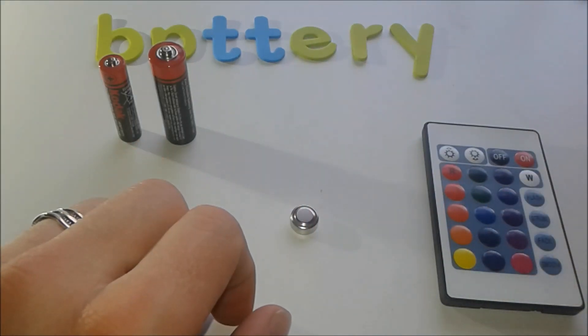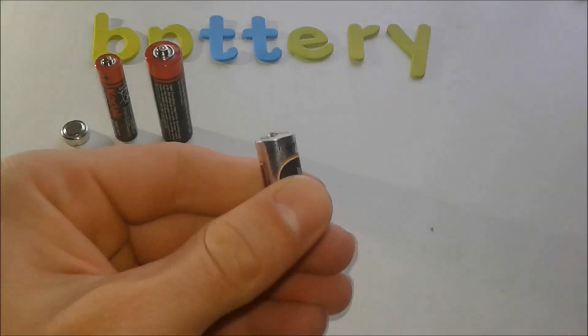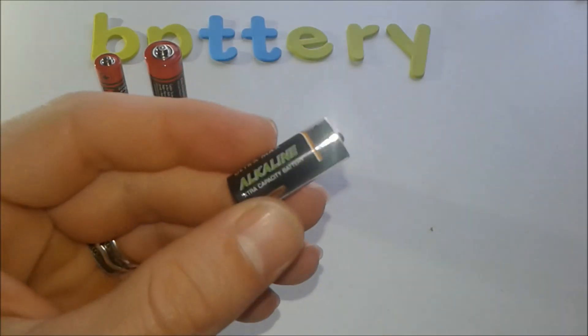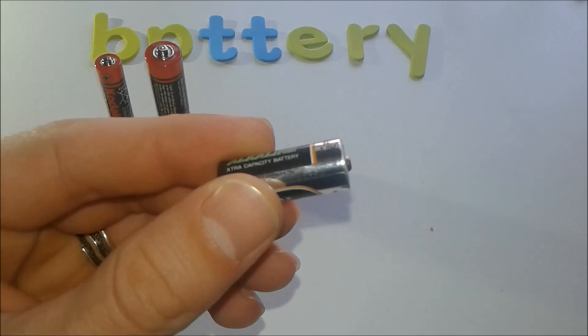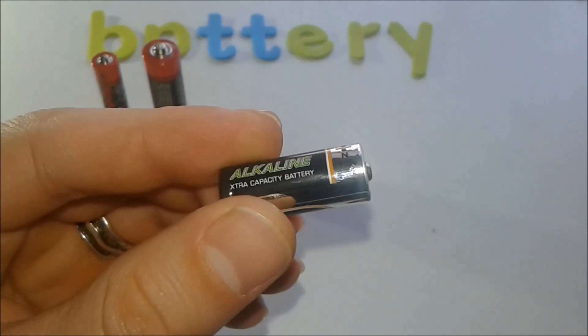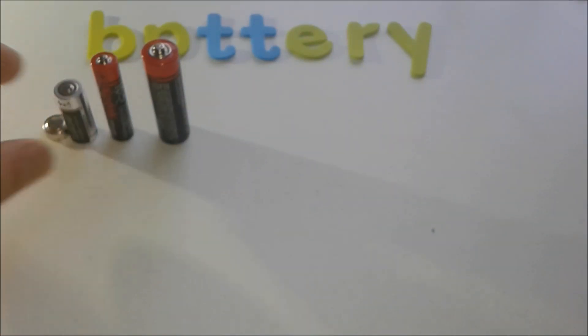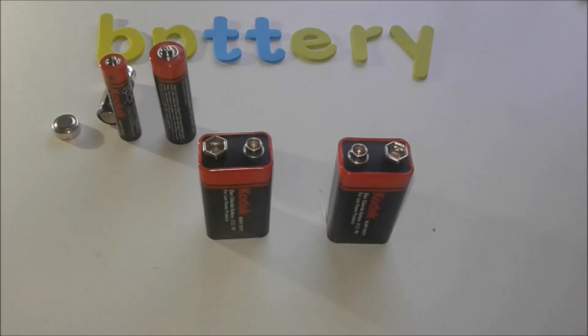The button cell is 1.5 volts, and the AAA is also 1.5 volts — you can see the comparison there. Each application has different batteries to suit its needs. Next is the 9-volt battery, which is very useful and powerful.